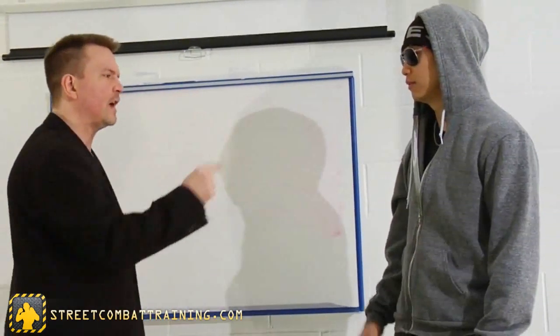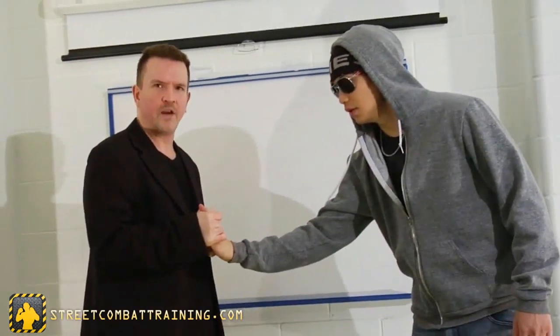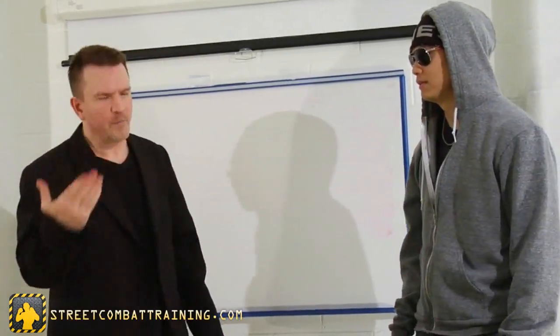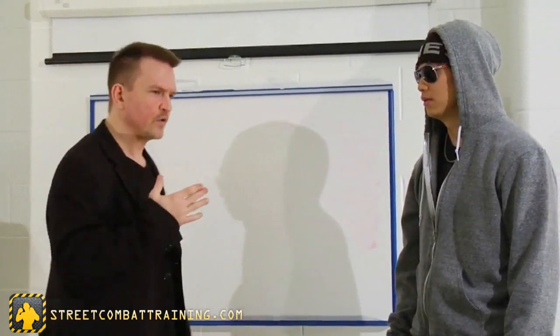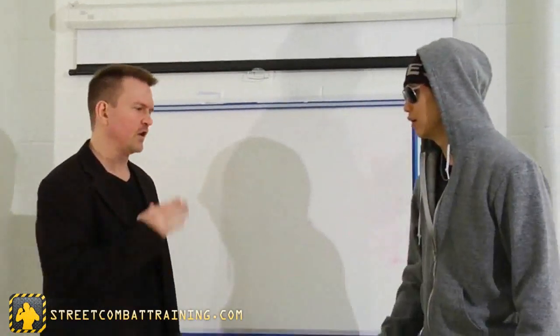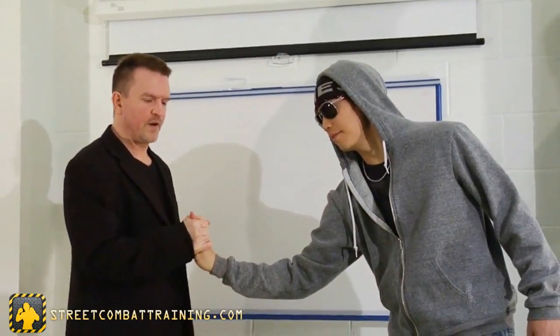When he's pointing his finger at me and actually makes contact, at that point I have the right to grab his finger. How much force I can use: if I give a little pain here and let him go, he probably won't do it again. If he does, I probably have the right to ramp up my response. So he starts doing that, I use this technique, I'm able to grab it. You've got to practice — it's not always as easy as it looks because I'm trying to keep my eyes on him and grab his finger at the same time.